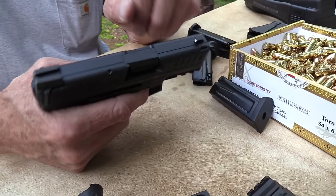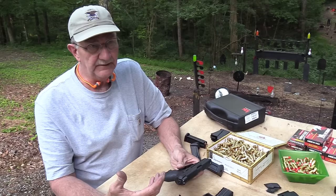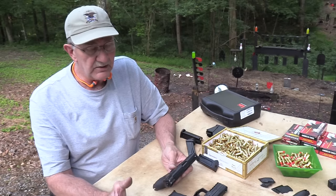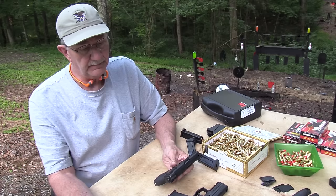Some of you hate striker-fired pistols and you wouldn't like this. But a lot of us have come to really like striker-fired — just easy to shoot well, that's what it comes down to. It's kind of function over form. You might not even like polymer pistols, but if you're interested in something that functions and you can shoot well, try one — whatever brand. There are a lot of great striker-fired pistols out there now and you'll probably be surprised how well you shoot them and how well some of them fit in your hand.